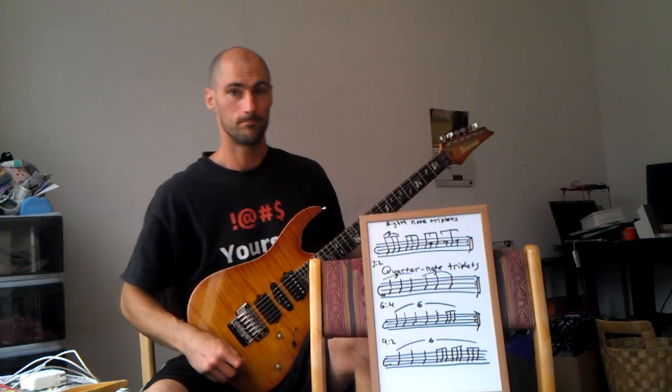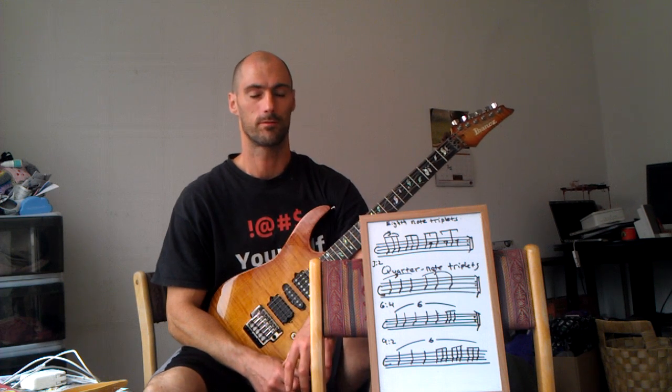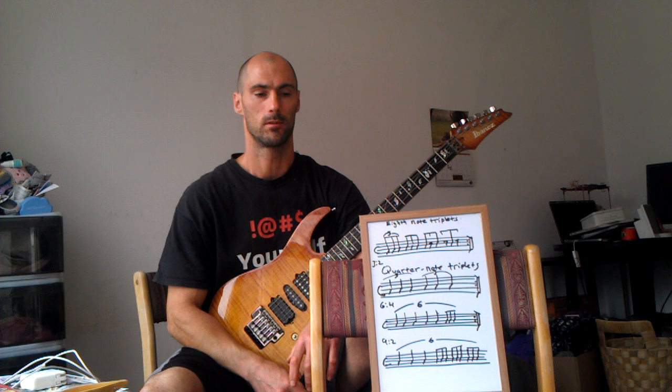This video is about polyrhythm. Polyrhythm is playing two or more rhythms in the same meter, and the rhythms don't line up exactly evenly. In this case, I'm going to be using an odd number. The odd number is three, so we're going to start with three on one with eighth note triplets, and then play every other eighth note triplet to have three on two quarter note triplets.